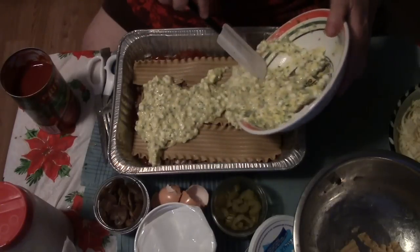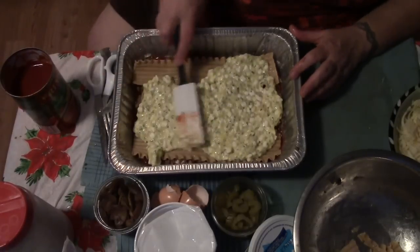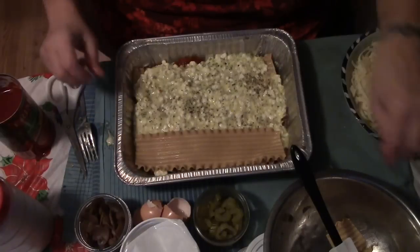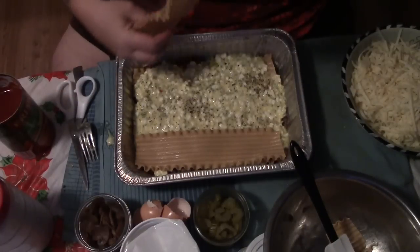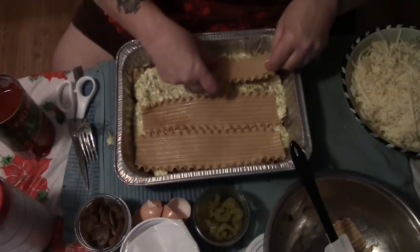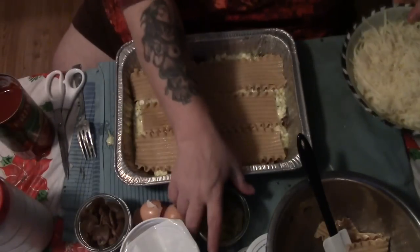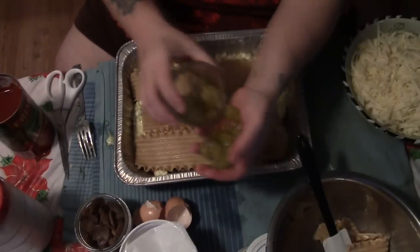Now we're going to pour on our cottage cheese layer — I'm saving some because I'm making a small lasagna for Papa and I for supper tonight. We're just going to spread that over the noodles, then another layer of noodles. One of the reasons I'm keeping this such a simple recipe is when you have more people than normal in your home, some have funny taste preferences. Normally I'd put spinach in here, but someone might wrinkle their nose.